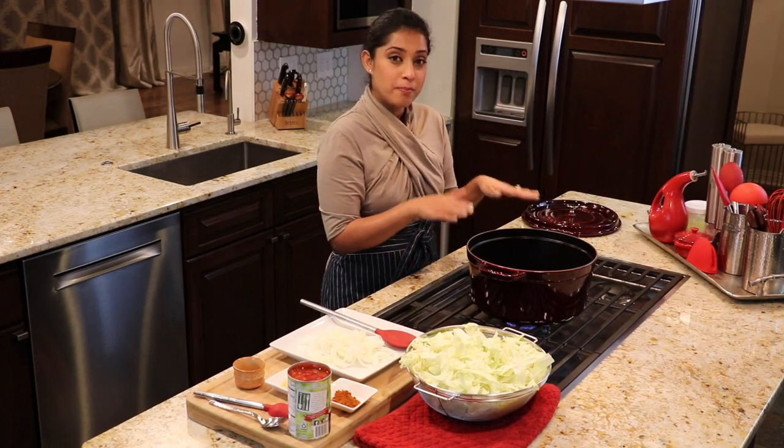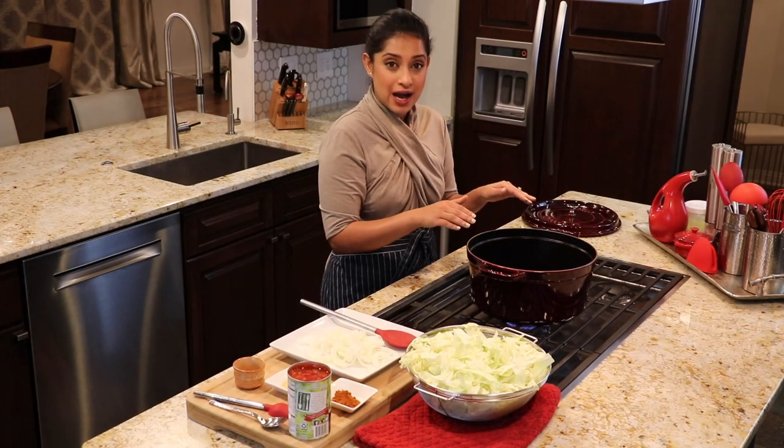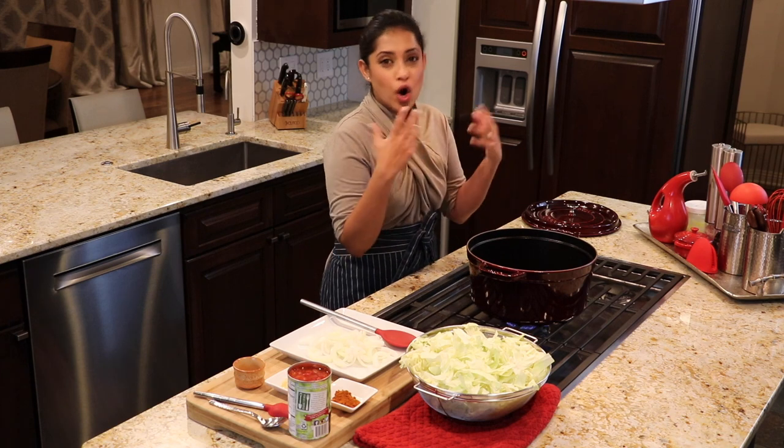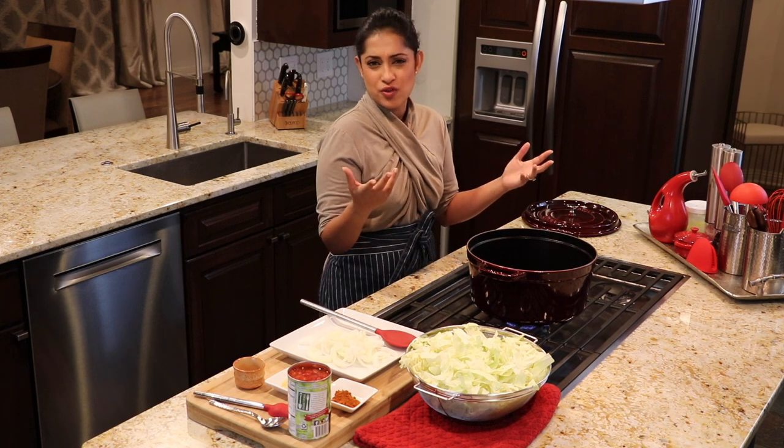Here I have a heavy bottom pan heating up on medium-high with some avocado oil. You can use clarified butter, regular butter, or any odorless oil of your choice.